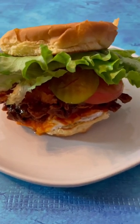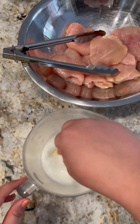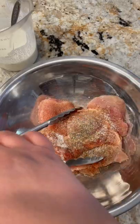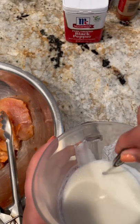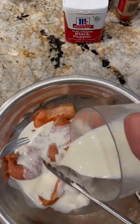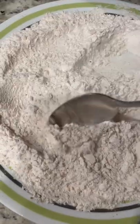Let's make this delicious crispy buffalo chicken sandwich. Start by making your own buttermilk by mixing together milk and lemon juice, letting that curdle for about five minutes. Then add the spices to your chicken. Once your milk mixture has thickened, add it directly into the chicken and let that sit for three to four hours, or even up to overnight.